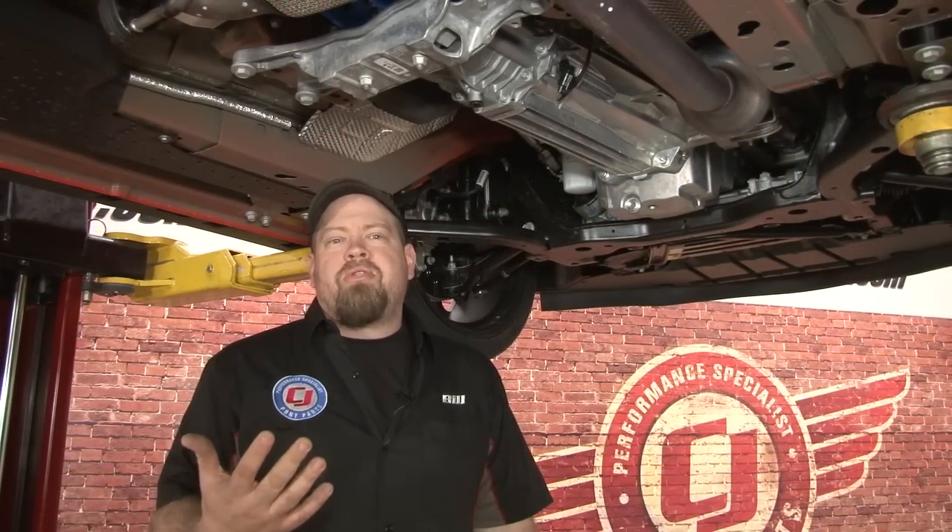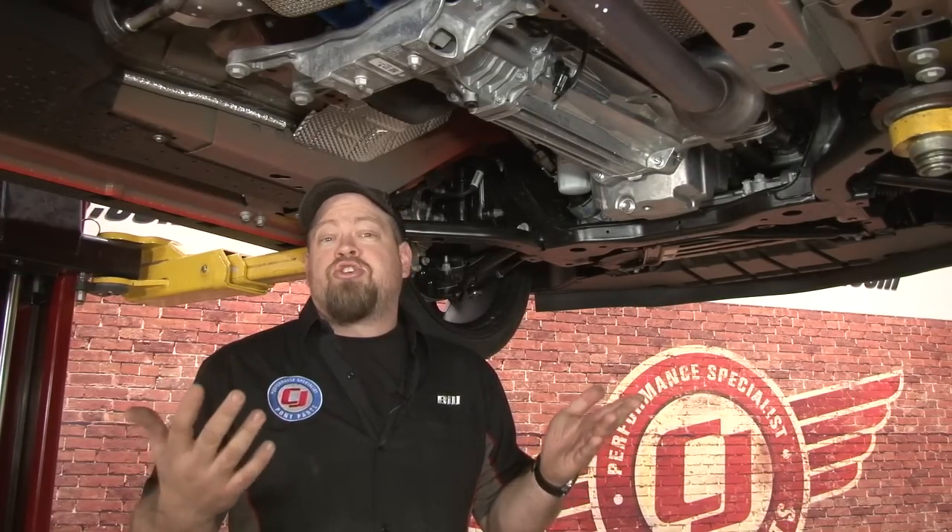Since the EcoBoost is new to the Mustang platform, first we're going to walk you through the stock exhaust system to show you what you have from the factory. And then we'll give you some sound clips when we're done.